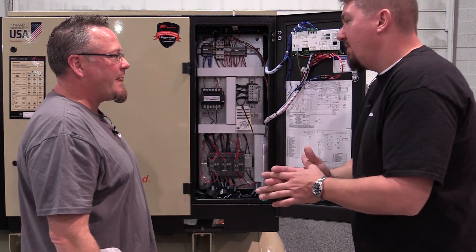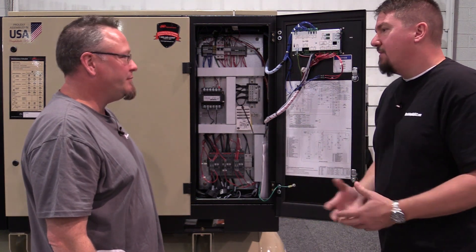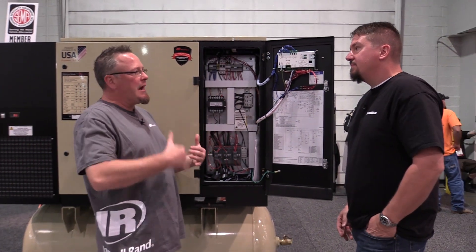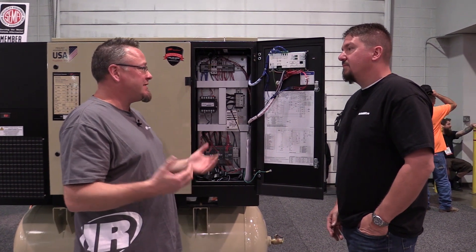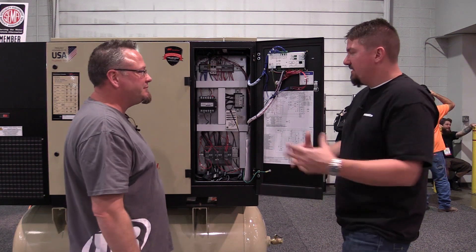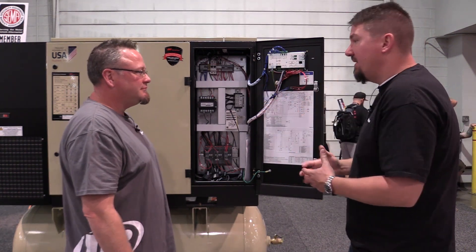When we talk about NEMA 4, can we explain that? Because in the tool business we talk about IP ratings. What's the difference? NEMA is an American standard where IP was developed in Europe — IP indicating ingress protection. NEMA 4 is very similar to IP 65, so this is going to protect you from dust and water coming in.